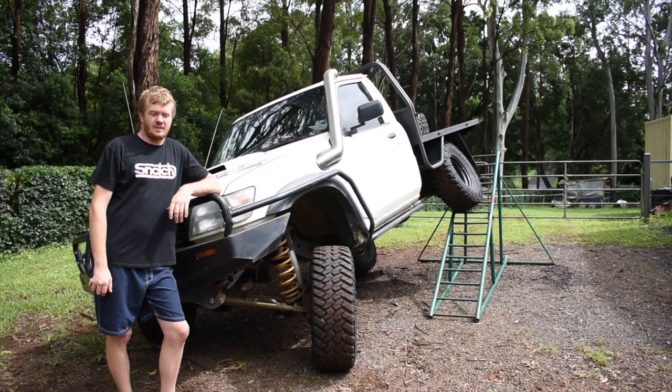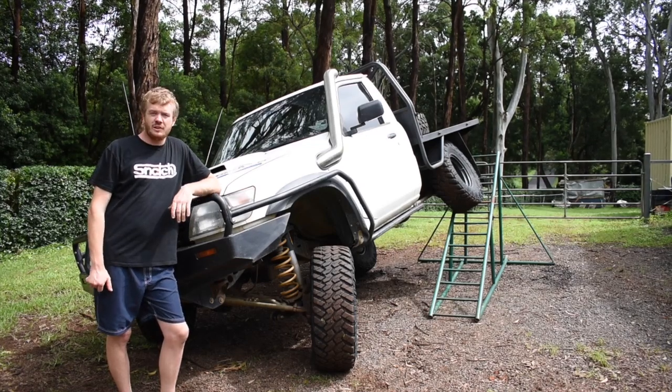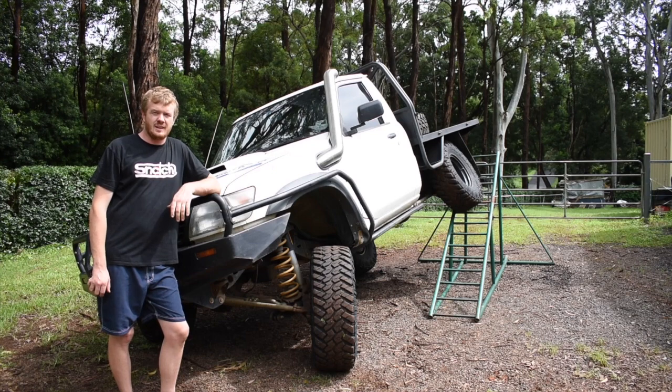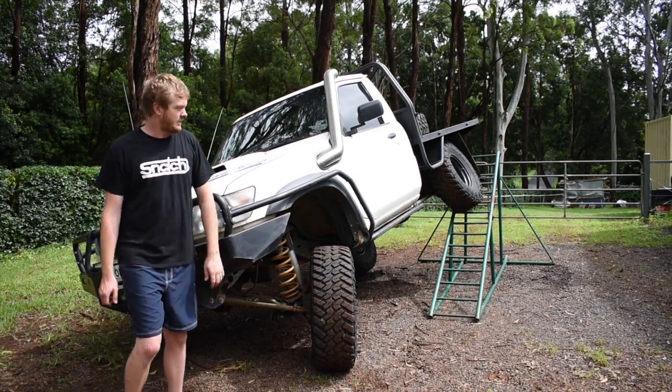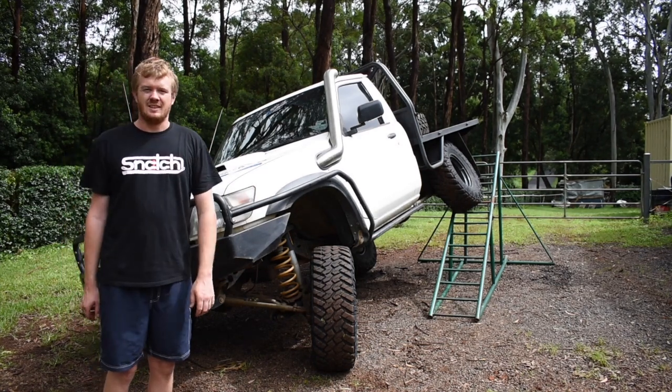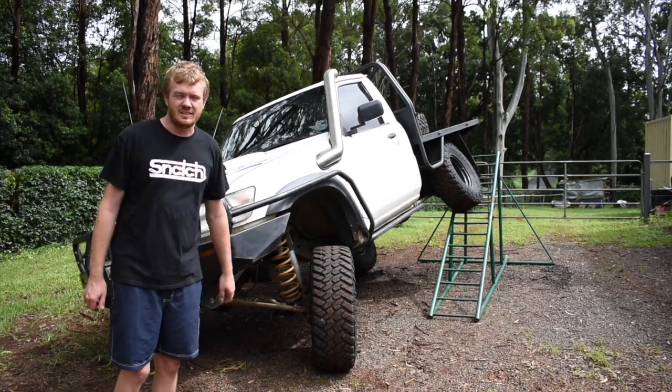Welcome to another episode — this is my GU. We'll give you a quick rundown and go through some features that I've done to it to make it twist up as good as she does. Let's get underneath it.